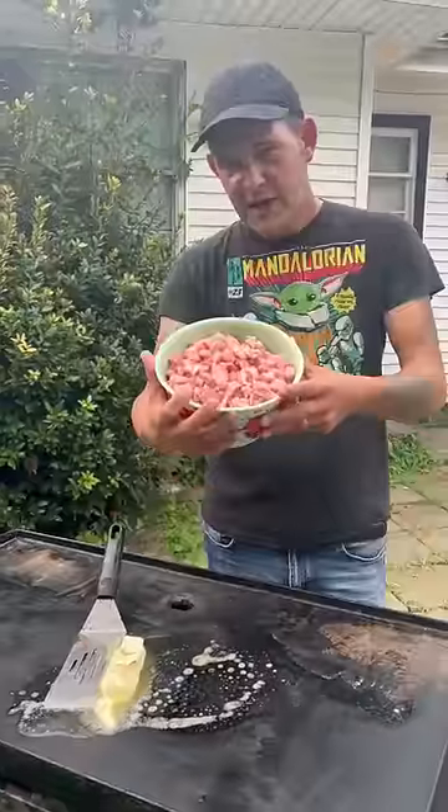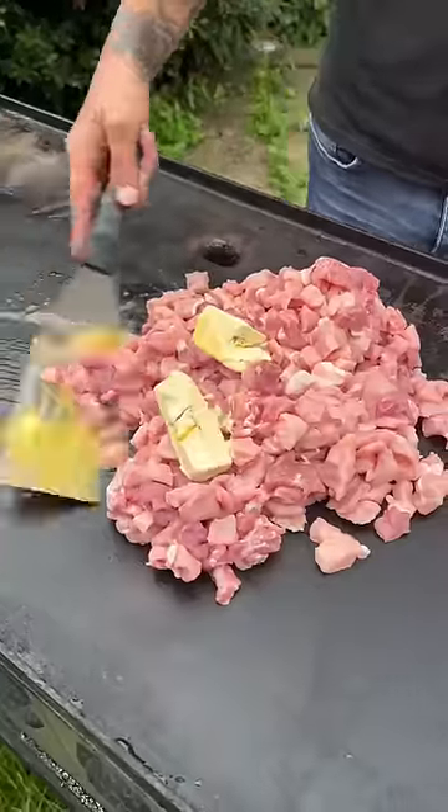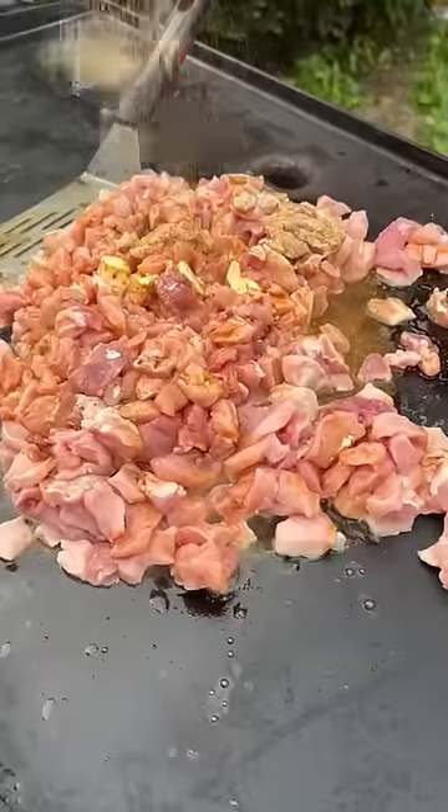All right y'all, we're about to make a bunch of pork tacos for twenty dollars. Hit it with five pounds of that pork loin, diced up. Go ahead and make sure that butter's all over it — a little bit of olive oil, not too much. Go ahead and hit it with that Worcestershire sauce and two packs of that taco seasoning.